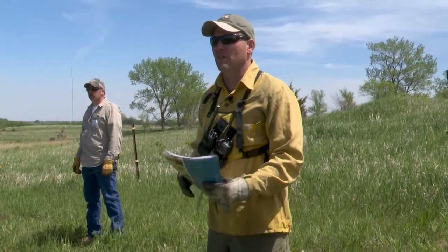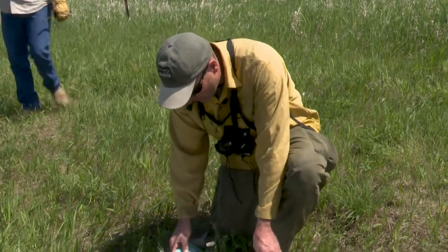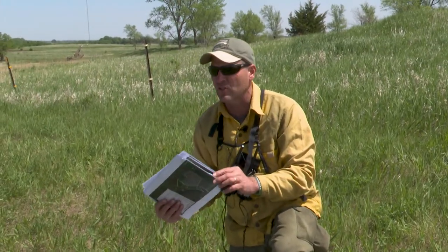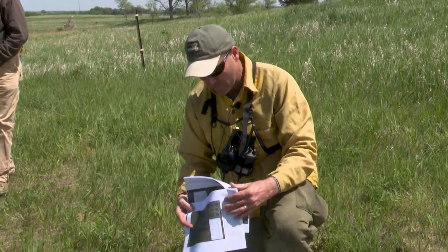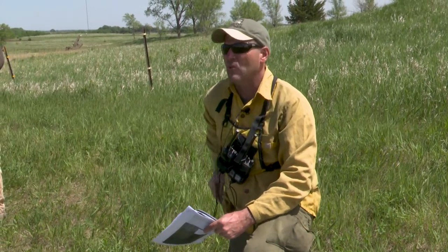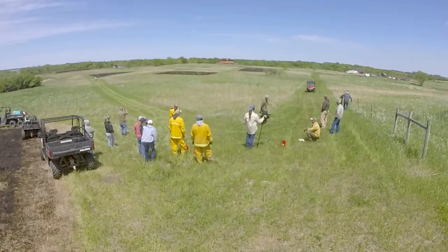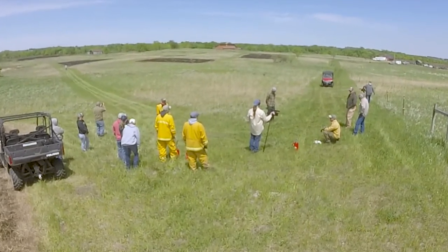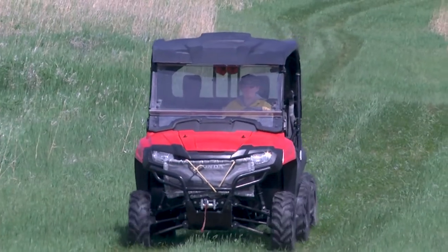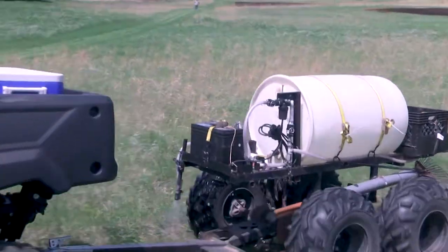I'm going to go ahead and call dispatch to let them know what we're doing. It's usually very short and to the point. What you want to provide them is either a crossroad or your physical address — they ask very little. The only things they ask are the location and whether I'll call them back when I'm done. Most of South Dakota is on 9-1-1, and you can reach dispatch through 9-1-1, but it's much better to track down your local dispatch number.